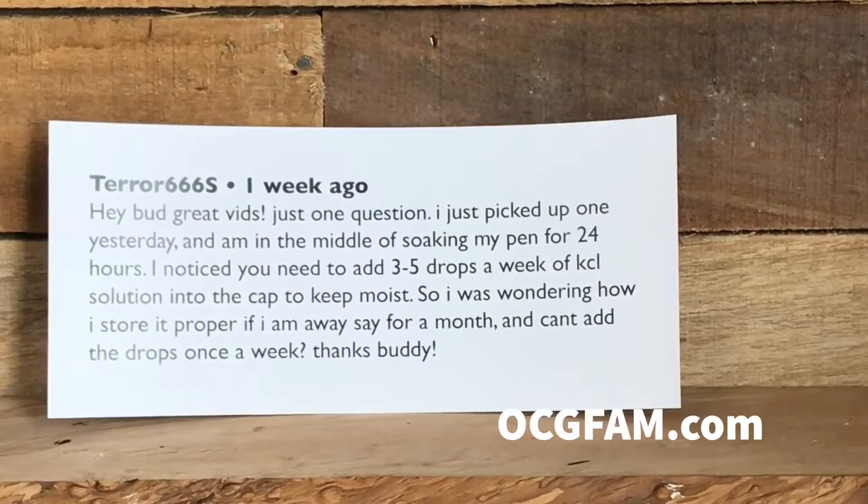He noticed you need to add three to five drops a week of KCL solution in the cap to keep it moist. So he was wondering how to store it properly if he's going away for a month and can't add the drops once a week. Thanks, buddy.